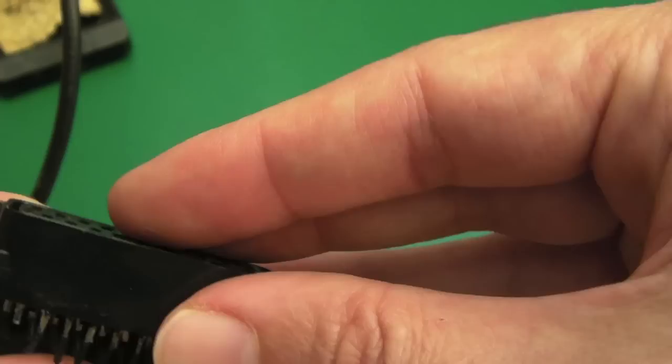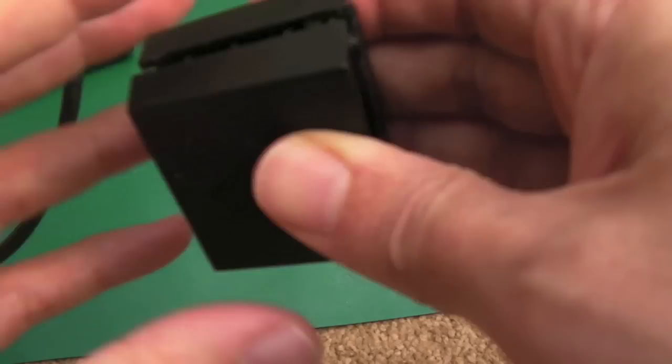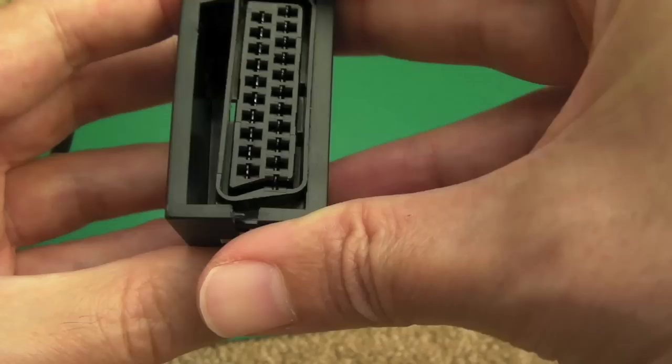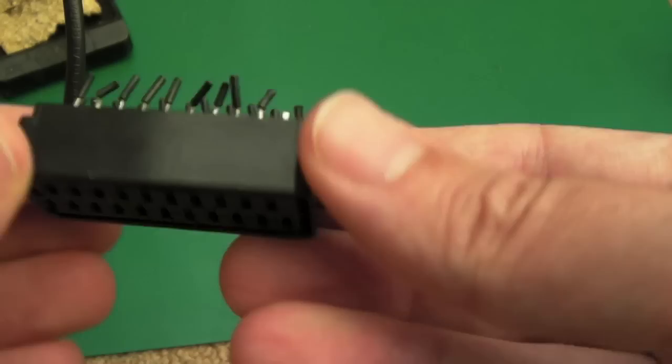I've got a recycled SCART connector here. The downside is there's no grommet, so as you can see it fits - that way around yeah. There'll be a cavity here I can always put something over. There's a hole on the side where I can maybe use a grommet I've got and feed the cable in from the side. But first I need to remove all the bits of wire I've snipped off from wherever I took this from previously.